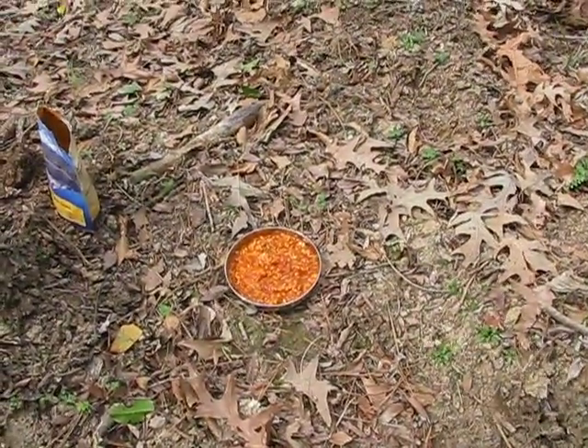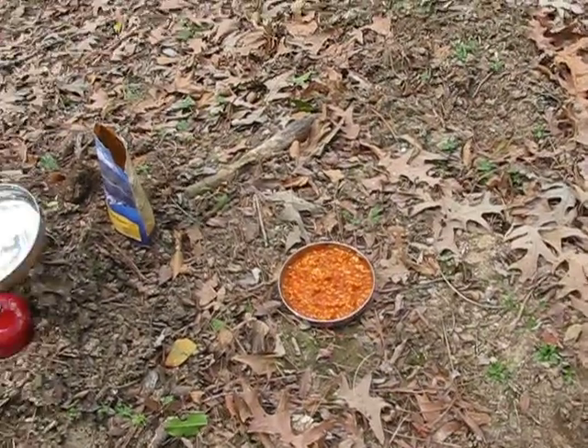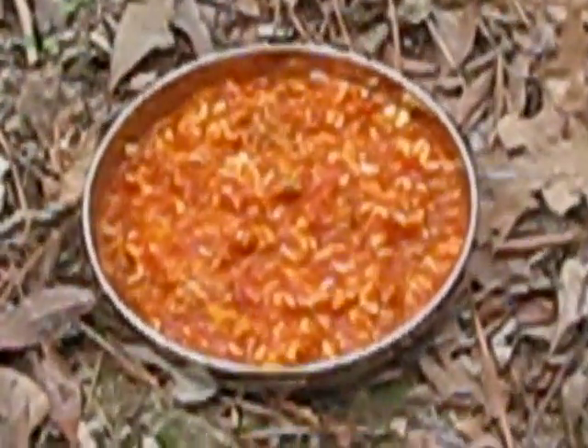Okay, we have gone ahead and mixed our meal up and boiled our water, put it in our pack, allowed it to sit for 10 minutes, and we're getting ready to check and see what this great looking meal is.